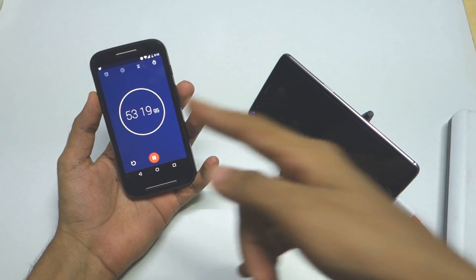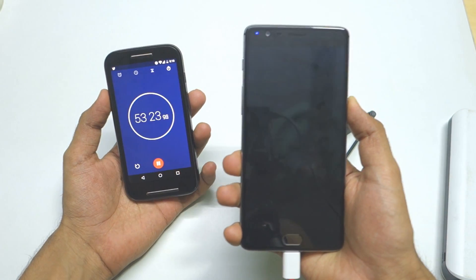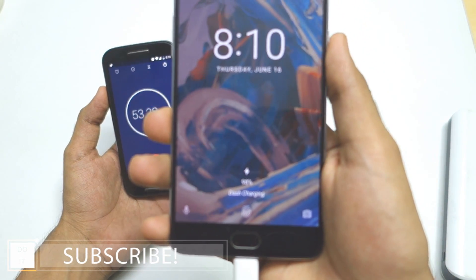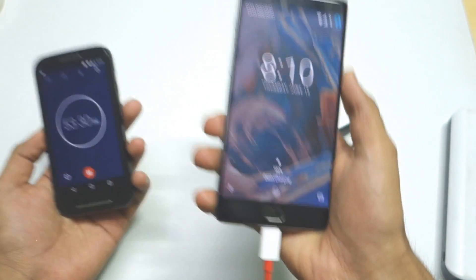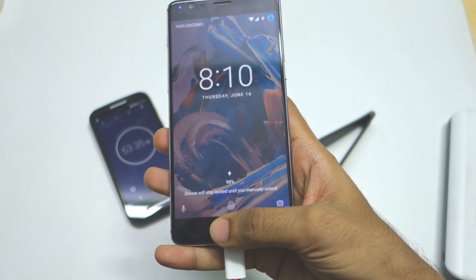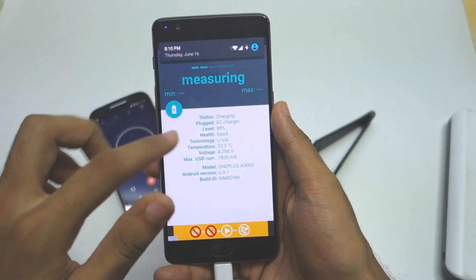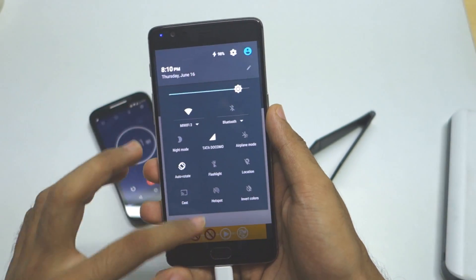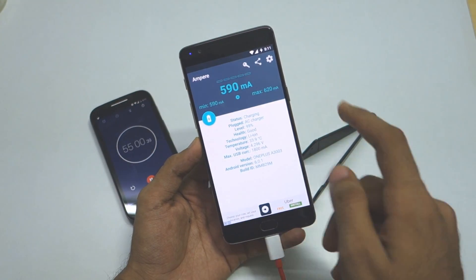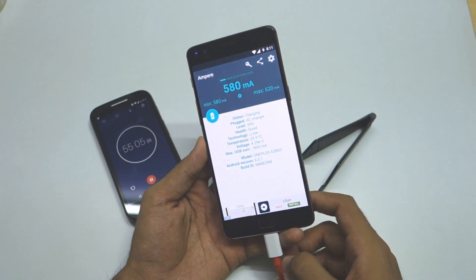At 53 minutes and 20 seconds, what I'm about to show you will surprise you — the device has charged up to 98% in just 53 minutes. In less than an hour, it will definitely reach 100%. When we started at 2-5%, the current drawn was around 3.5 to 4 amperes. Now at 99%, the current has already dropped down to 590 mA from those 3.5 to 4 amperes.